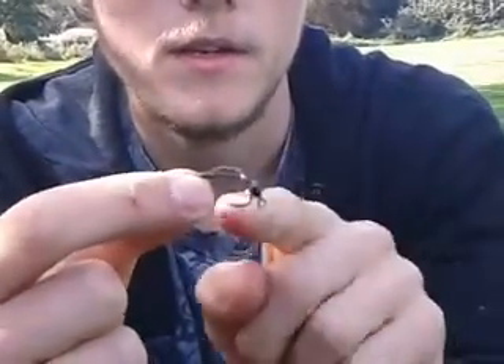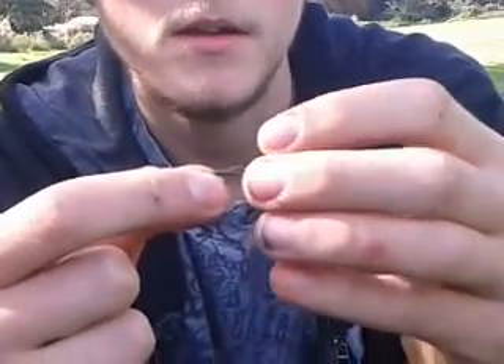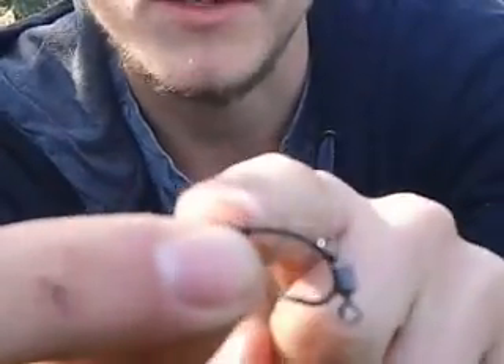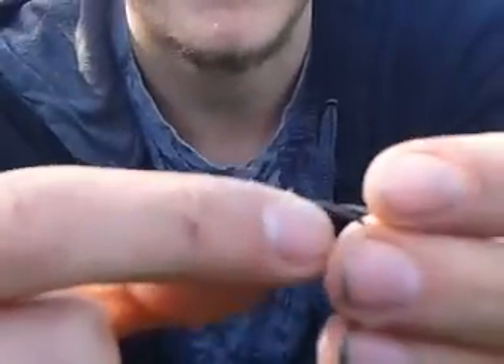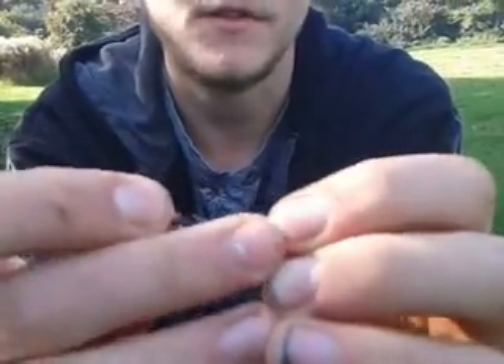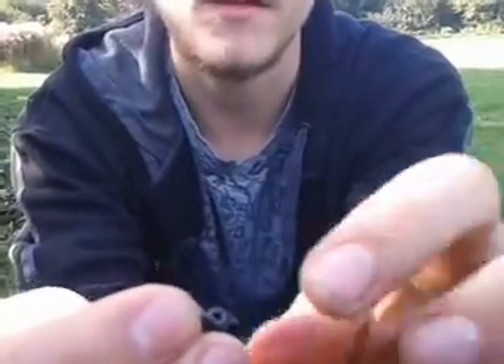Then basically what I've done is I've just done a little Panama knot there, put the swivel on like that, and then just done a knotless knot and really pulled it tight. It's about 5 inches, probably 5 and a half. And then I've just got a Nash Diffusion sleeve — really good, blends in with anything. And just on there, there's a Palomar knot to a swivel.